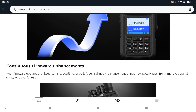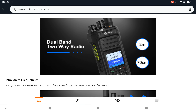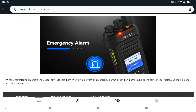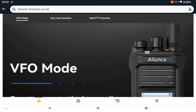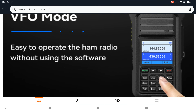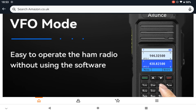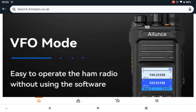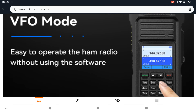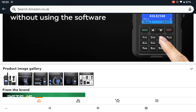It's firmware upgradable, dual band, with an emergency alarm. Easy to operate the ham radio without using the software — that will be quite easy to use, I would have thought. Looking forward to somebody doing that, or when I get mine I can do mine.